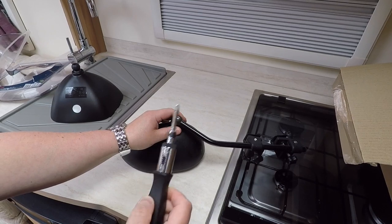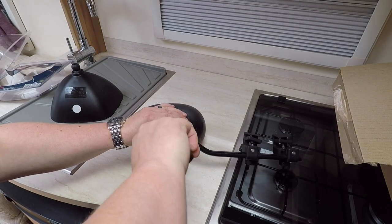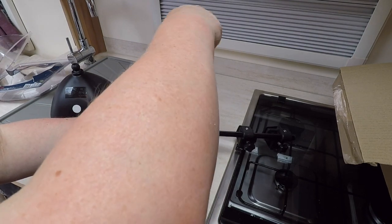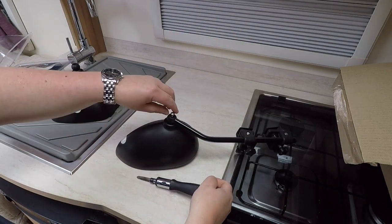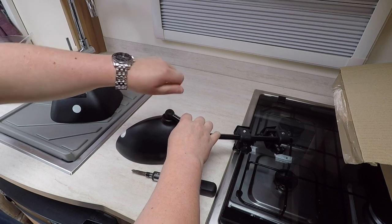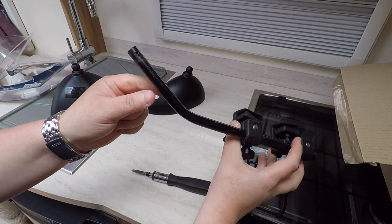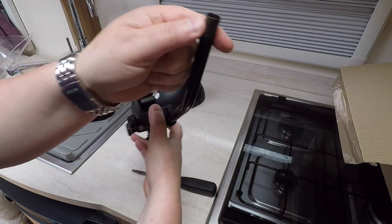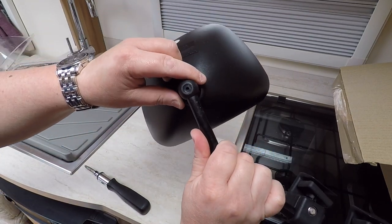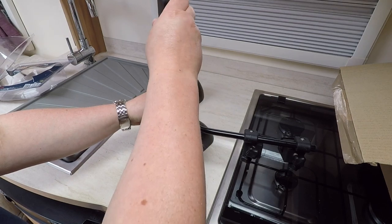All we need to do this job is a Phillips screwdriver. We're going to take this screw out completely because we need it for the new head. That's the arm that we had, and you can see there's a hole that goes all the way through. Put the arm in, align the screw up so it's in the right position, put the screw in, and tighten that back up.